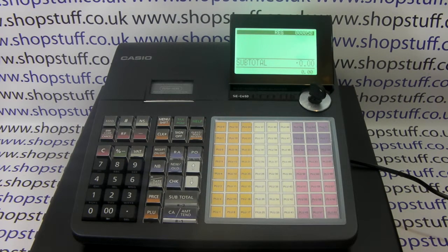This video from Shopstuff will demonstrate how to back up any programming changes onto the SD card from the Casio SEC450 or SEC3500 cash registers. We've already formatted our SD card and we've got it loaded in the side of the machine.